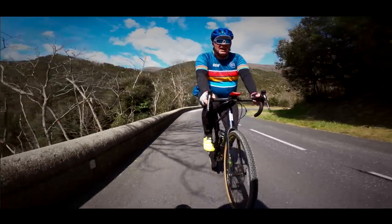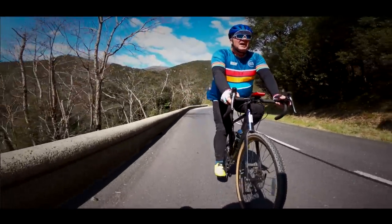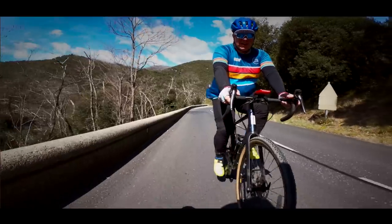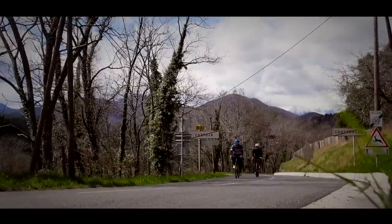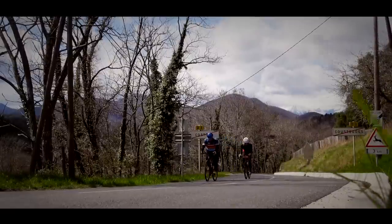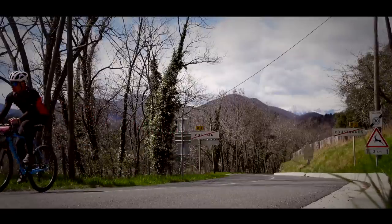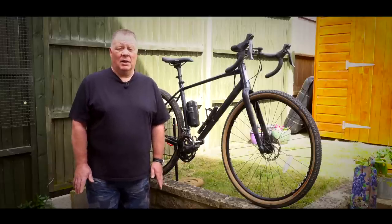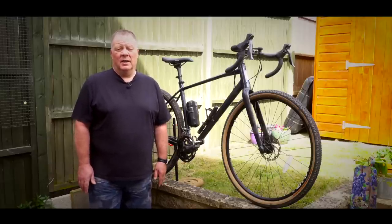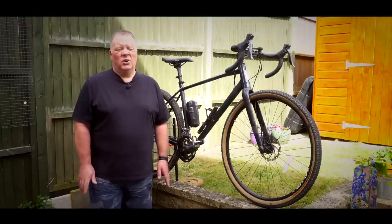To give you some idea of how well this bike climbs, last week I was out in the French Pyrenees riding up the Col de Costouge, which is basically a 15km climb. When I rode this bike up it, I got to the top and I felt absolutely fantastic — it took me about an hour and 38 minutes. A couple of days later, I rode exactly the same climb on a lightweight carbon road bike with a slightly higher gear ratio, and basically I couldn't really feel much of a difference on the climb.